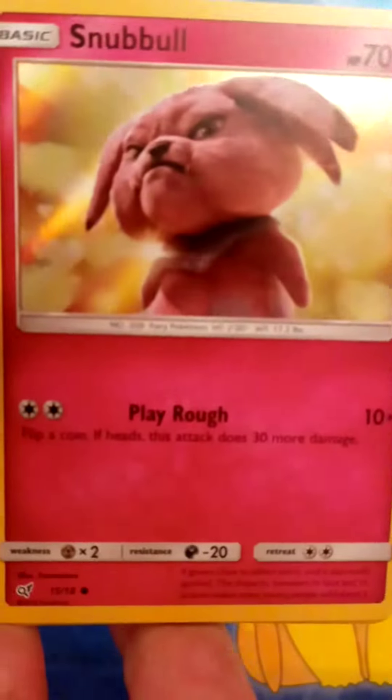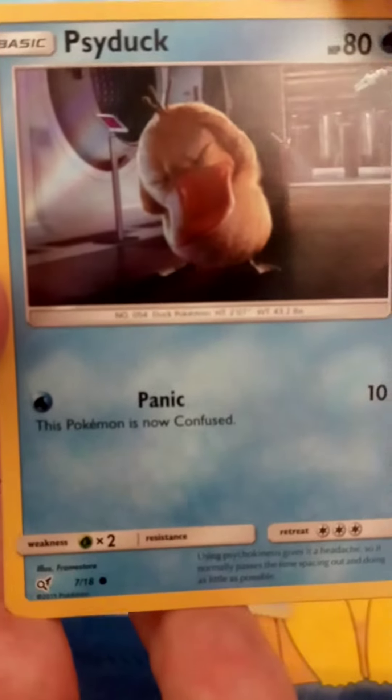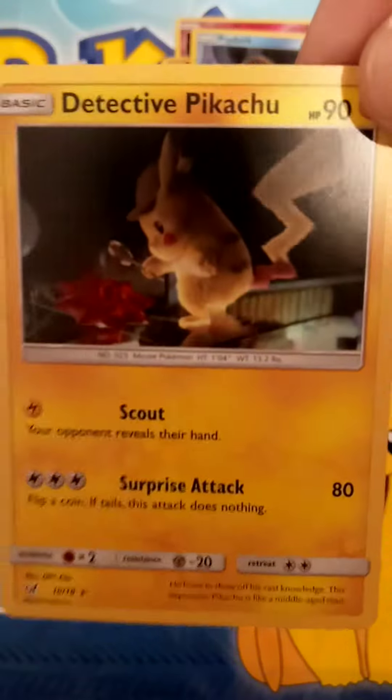Morpeko, Snubbull, Psyduck from 151, and Detective Pikachu. That's the movie card.